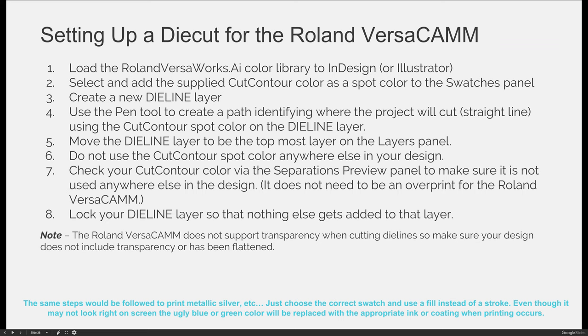Then move the die line layer to be the topmost layer, just because that's good practice. Don't use that cut contour spot color anywhere else in your design — even if you want magenta in your project, use the magenta swatch, not the cut contour swatch. Use the separations preview panel to make sure that your cut contour color is only included where you want to cut something.